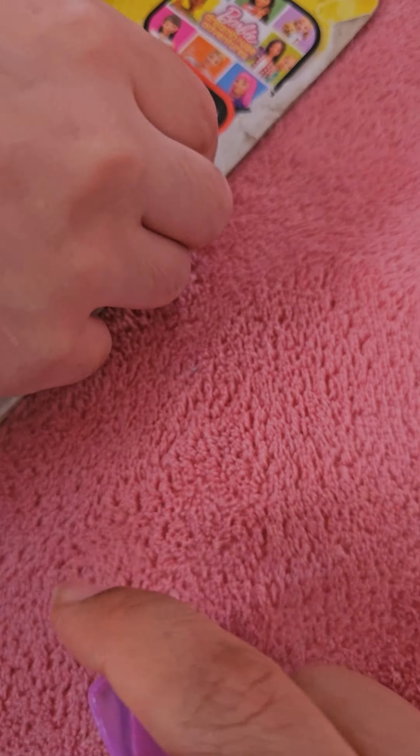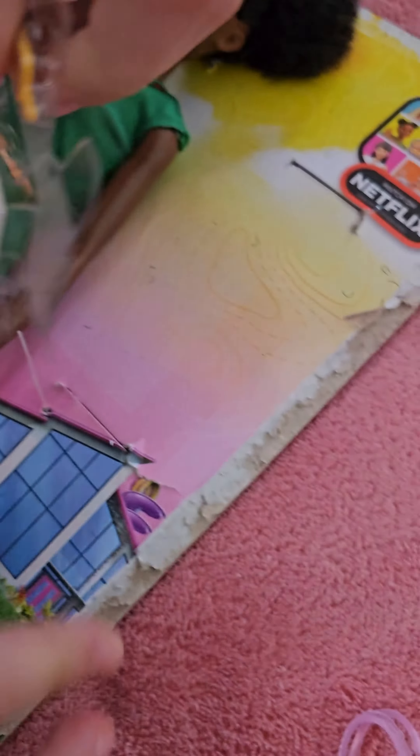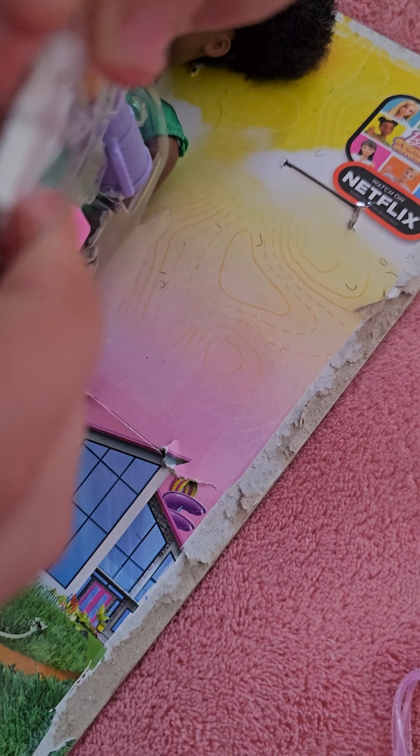First we're going to open it. Now we're going to take scissors so we can cut it.